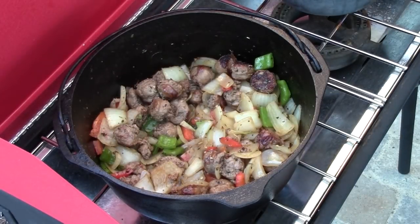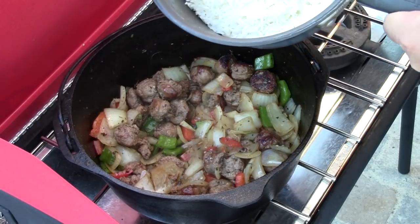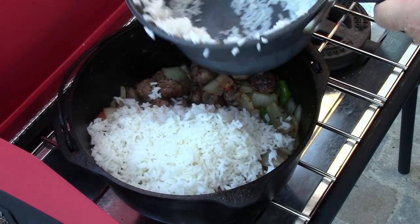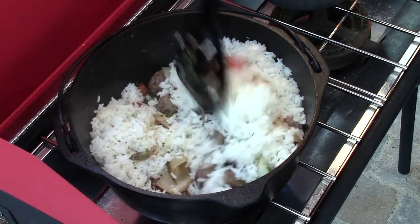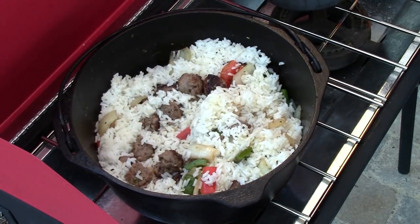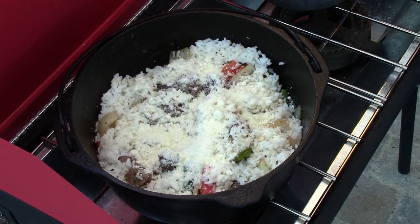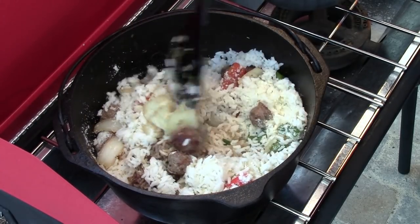Just as our sauté here is finishing up, I've been cooking some rice on the other side of the stove. I have one cup of regular white rice cooked. We're going to dump it in and give it a good stir around, and then we're going to add in a couple of shakes of grated parmesan cheese, stir that all up, and then we'll come back in just a few minutes and be ready to put these burritos together.